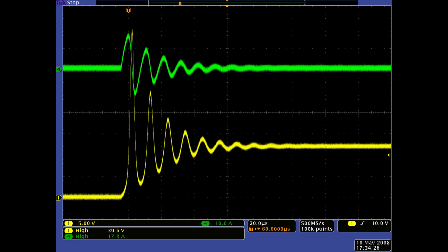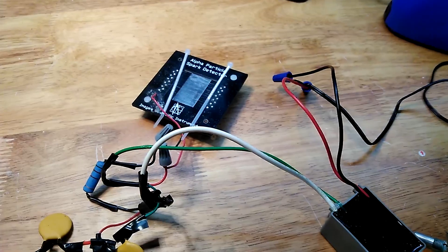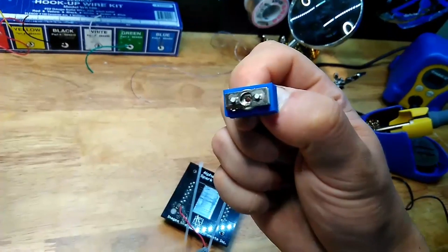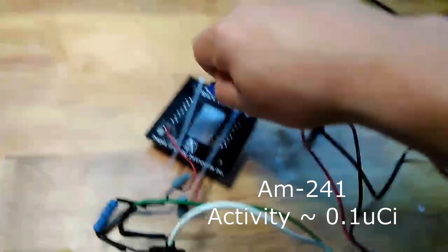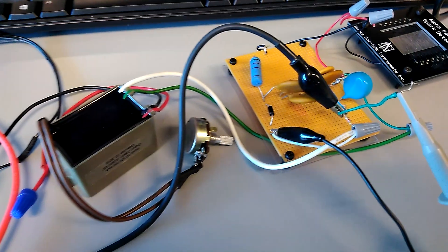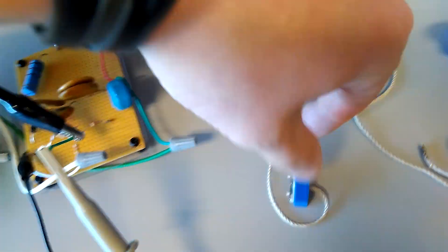Another common use for oscilloscopes is to search for voltage spikes in the system where you're trying to detect something, like a phenomenon or a particle. Voltage spikes were something I was interested in detecting from my alpha spark detector whenever it was arcing. In this case, I wanted to record things like counts per minute and the magnitude of the voltage spikes, and that's where the oscilloscope came into play.